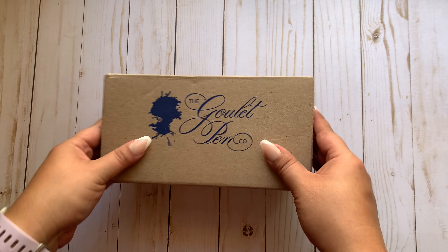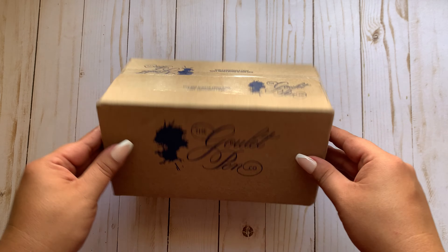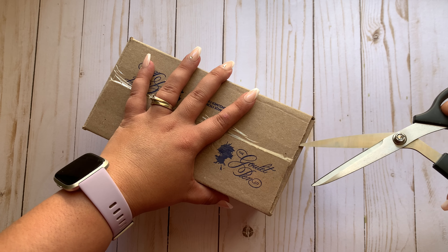Hey guys, what's up? Welcome back to the channel. So today I just got this in the mail. Let's unbox my new fountain pen together, shall we? Let's do it. I think it would be fun.